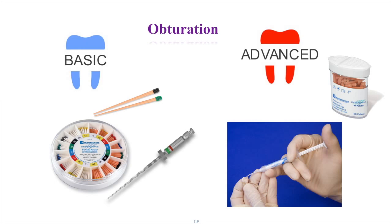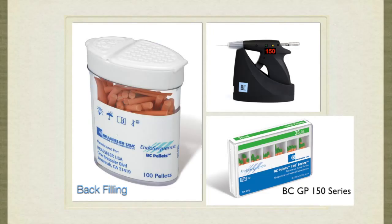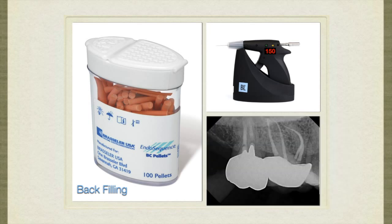The advanced technique is direct injection into the canal, which requires a microscope and good visualization so you don't inject too much or too little. The combination of the BC 150 series gutta percha points and the BC pellets at 150 degrees melting temperature allows you to do vertical condensation, down packing and backfilling, using both materials.